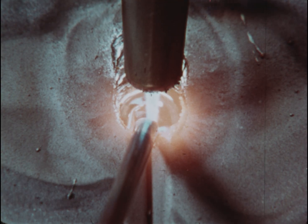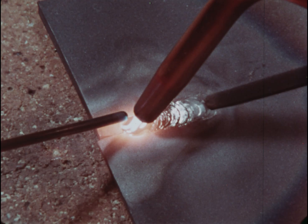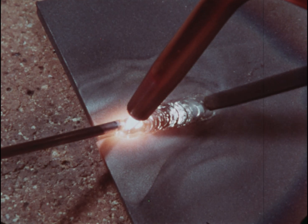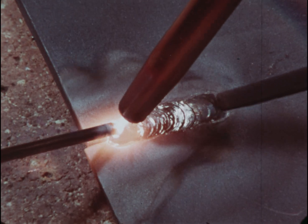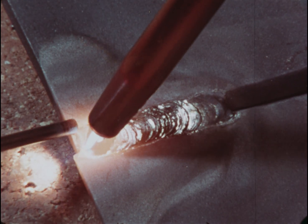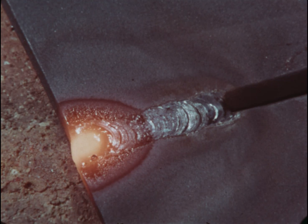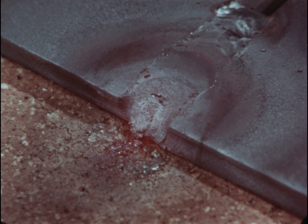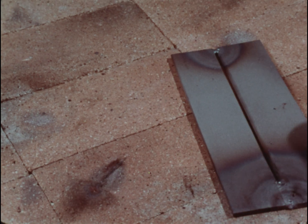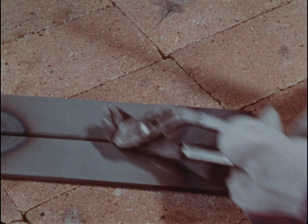Penetration is important. Keep the metal and the filler rod completely melted. As soon as you complete the short weld, reverse the plate. Don't forget — this metal is hot enough to burn through a glove.